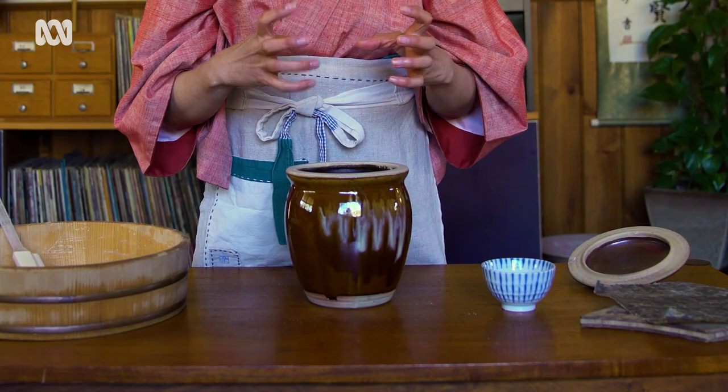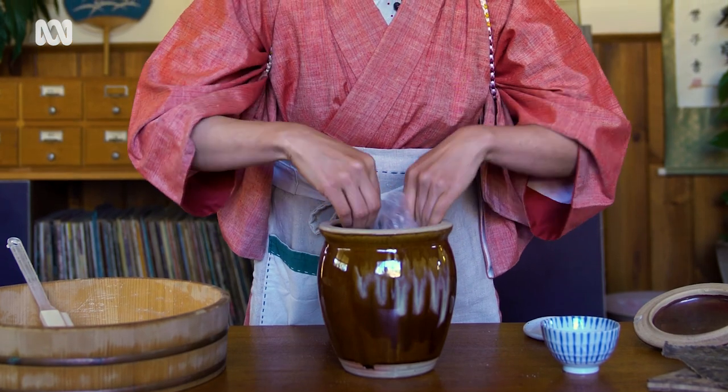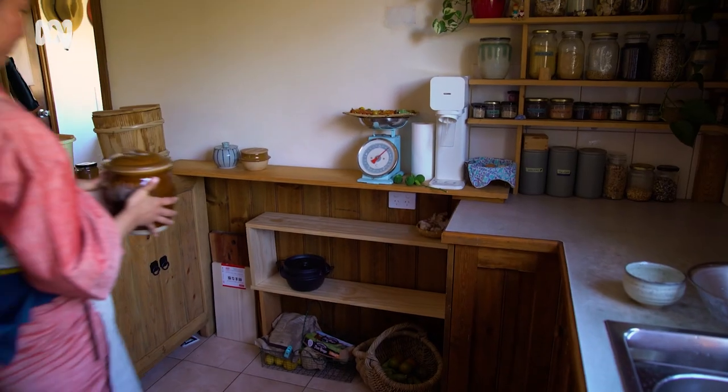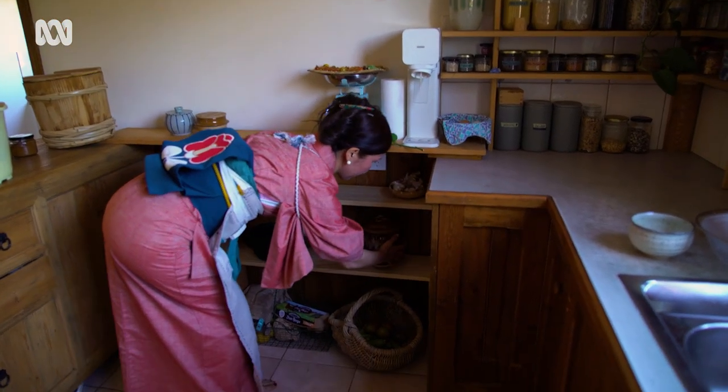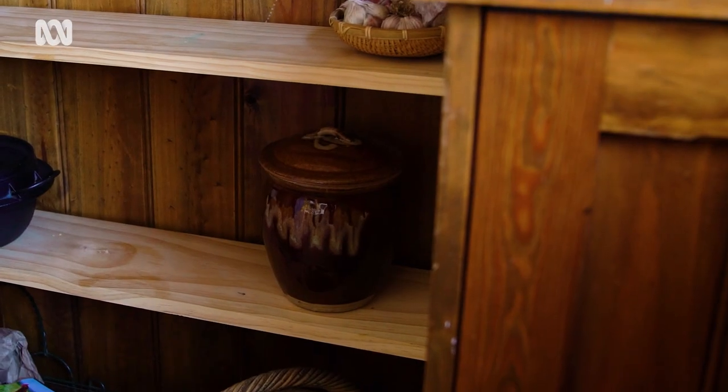We want to put some weight on top. This is my mom's method — she puts salt in a bag as the weight. Now it's ready to store. For a recipe like today's, ferment for six months to one year.